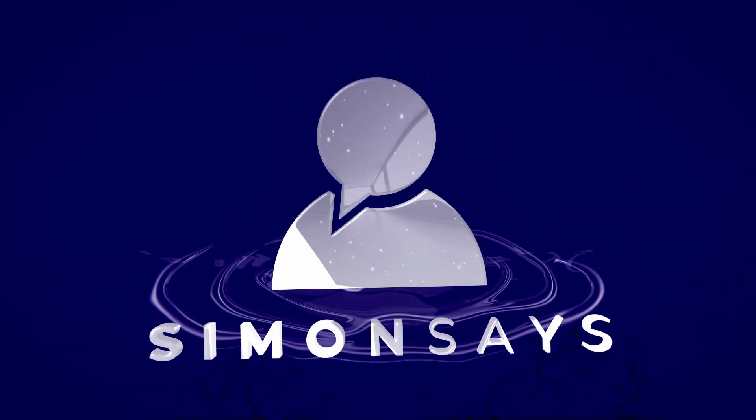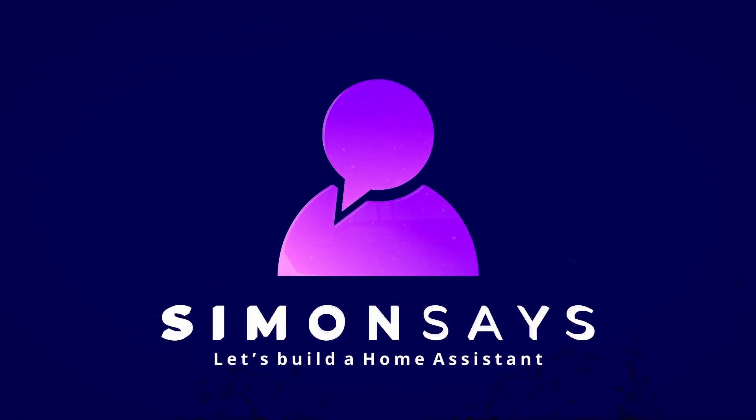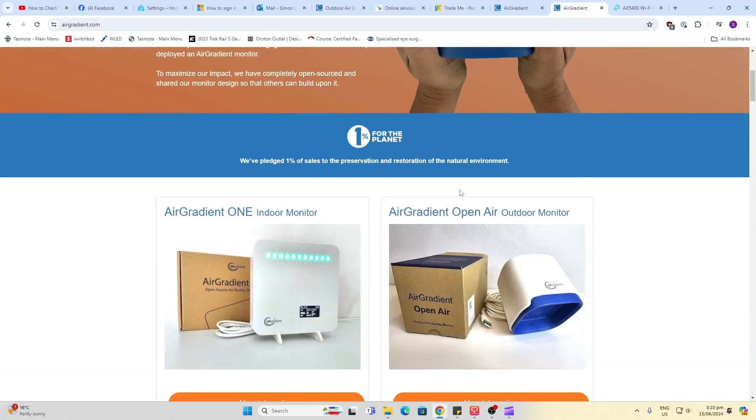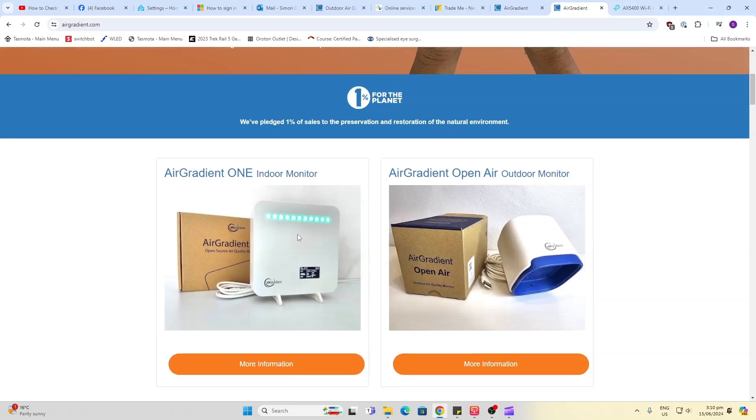Today we're going to be having a look at the Air Gradient Outdoor Air Quality Sensor and the easy way to get this into Home Assistant now that they have a native integration. Air Gradient is a company that specializes in air quality measurement and they have both an indoor and an outdoor air quality measurement tool. They were kind enough to reach out and send me the outdoor one.